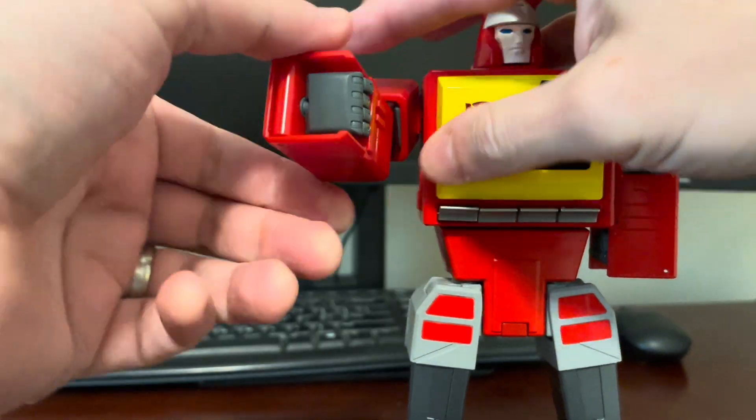I will say that Sound Wave's transformation is a lot more involved, in my opinion, than Blaster's. But both have really nice end results. I have not gone back to robot mode on him yet, so we'll see how difficult that is. But if you take your time and watch a video and go step by step, it's really not that big a deal. So as always, thanks for watching, thanks for liking the videos, thanks for subscribing to the channel, and I'll see you at the next video review. Thank you.